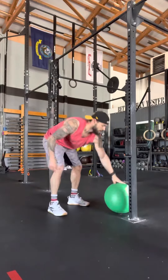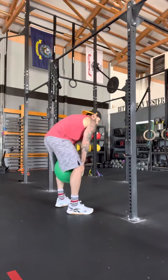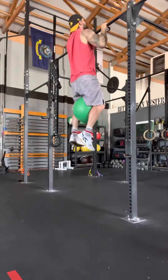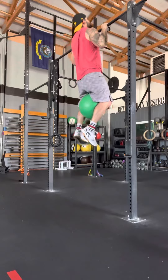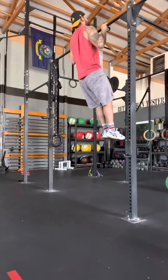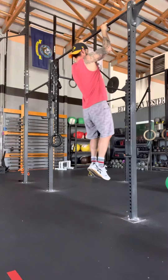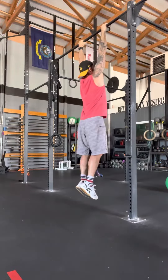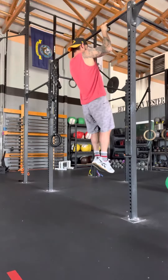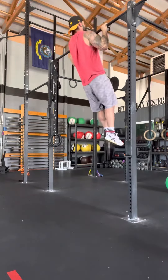You can use any weight you want. I'll put a 10-pound med ball between my legs. Hop up. One pull-up, two pull-ups, drop the weight. Third pull-up, negative. Fourth pull-up, negative. Fifth pull-up, negative.